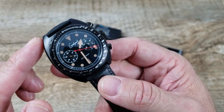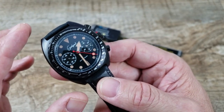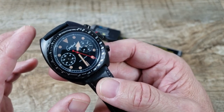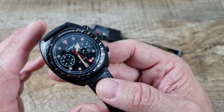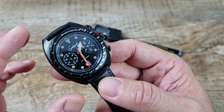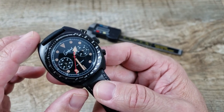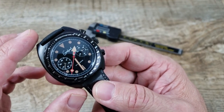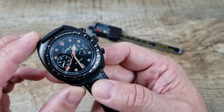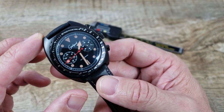They are limited edition — 400 mechanical pieces and 400 quartz pieces are going to be available, and then that's it. They are at a crazy good price for this quality of a watch — very, very good quality, very, very good price. I'm going to leave a link to their Kickstarter below in the description, so please be sure to check them out. I don't think you'll be disappointed.